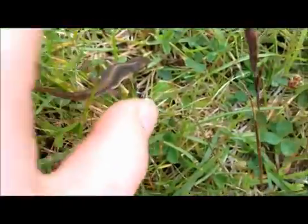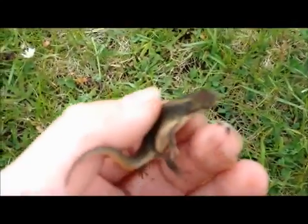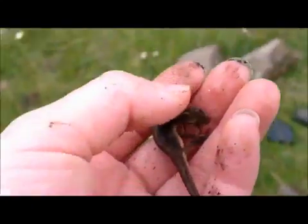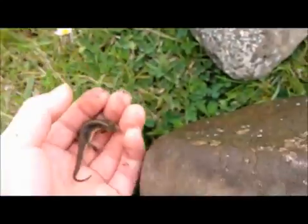Obviously if you've got a salamander they're going to be much bigger, usually anyway. This is a young one — a young smooth newt. You just pick them up, and usually you find them under rocks or things like that, depending on what type you find.